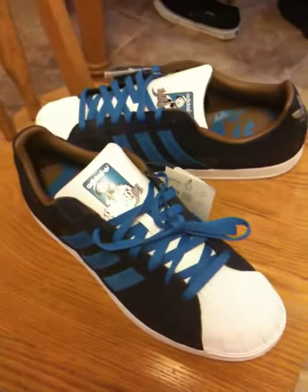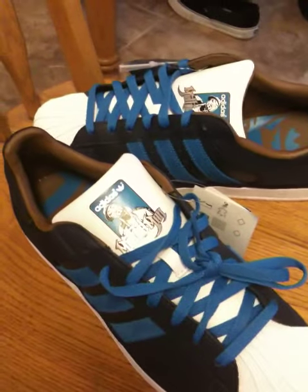Method Man and Redman by Adidas Superstars — the two that I wanted out of the pack.